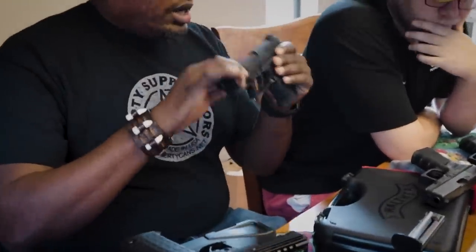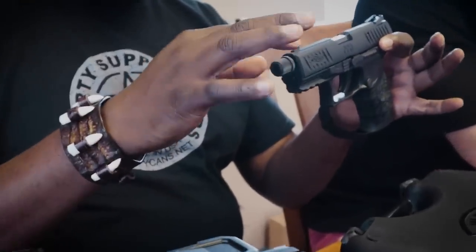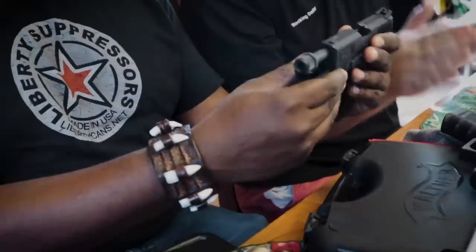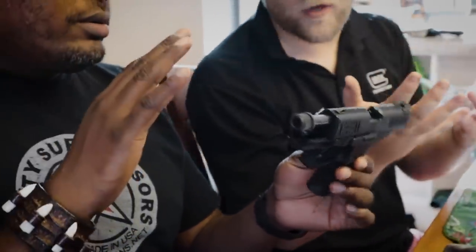I have this Walther PPQ tactical in 22LR, and obviously this one is threaded. The Glock is not threaded right now — I hope they do come out with a threaded barrel. One thing I noticed is they don't do the same barrel inserts as the Walthers. When you buy a Walther P22 or similar 22 guns, they have that barrel insert where you can take the nut off. It doesn't look like Glock is doing that, so you may have to buy a new barrel — either they'll come out with it later or someone will do it in the aftermarket. That will happen. 22 suppressed is the coolest thing.